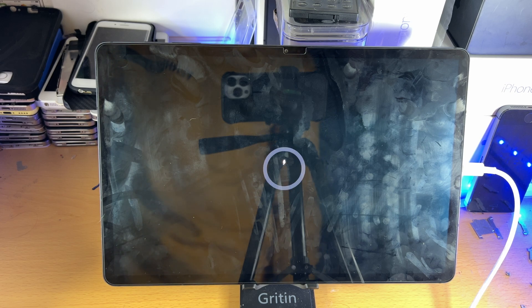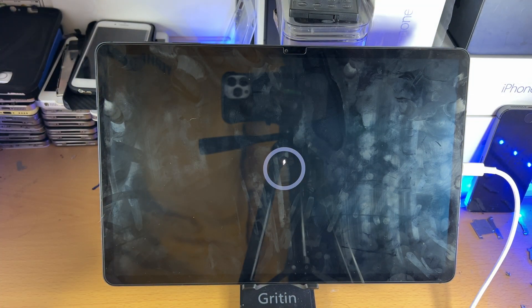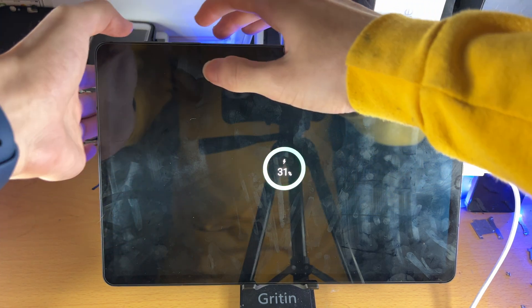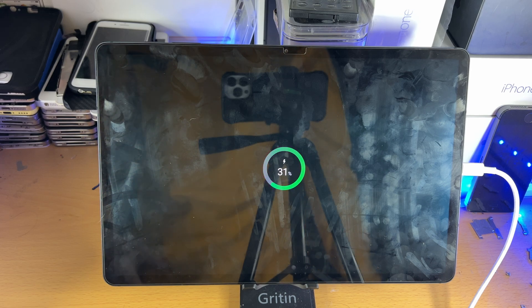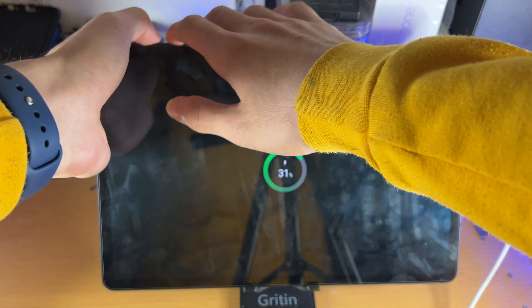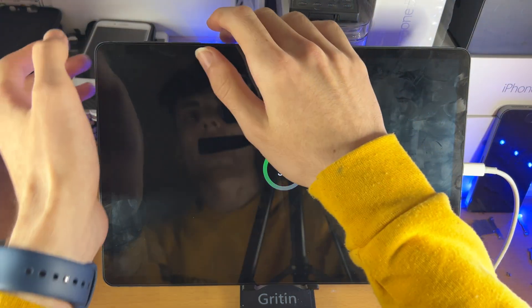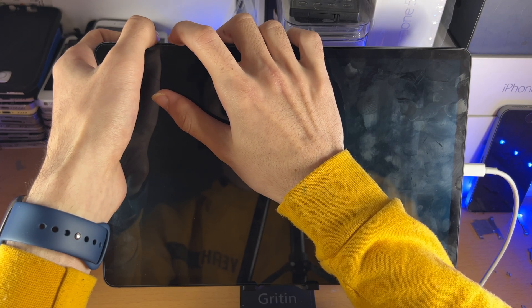You don't need any software to be installed on the computer, you just need to have an active connection. Now once you have that active connection, you're going to hold the power and volume up buttons together, and keep on holding until you see the menu. Press and hold — don't press and release, only release once you see the menu we are about to see.